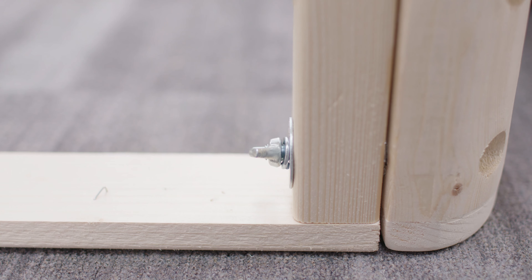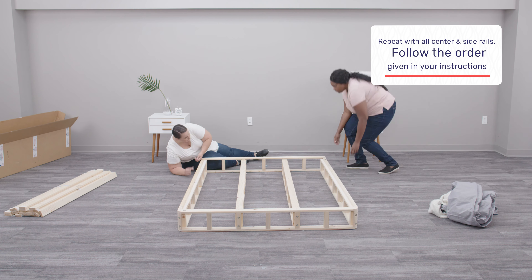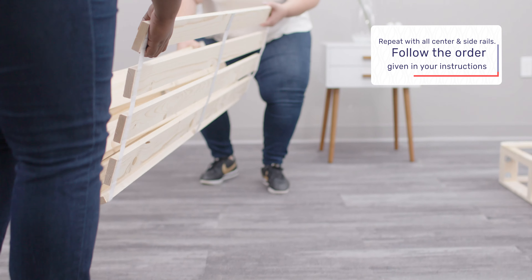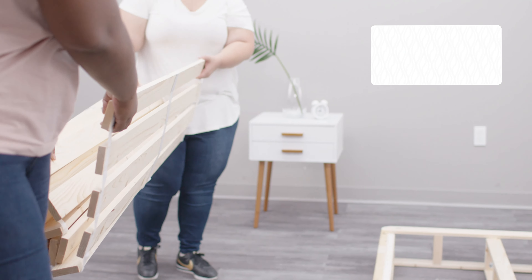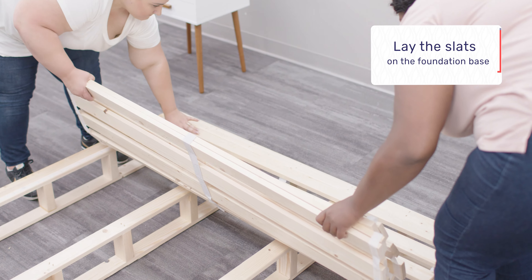Remove all of the wooden pieces and arrange the foundation pieces into position. Be sure that each end and side frame has a recessed side facing up and towards the center. Look for the up indicator on each piece as a guide.